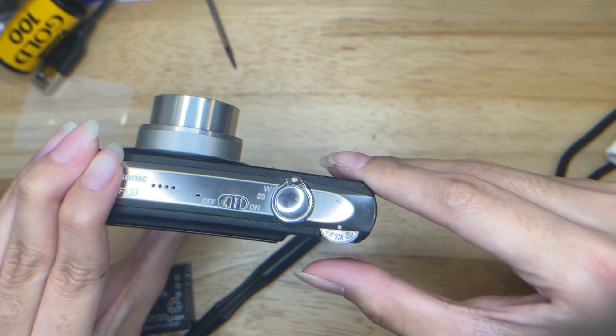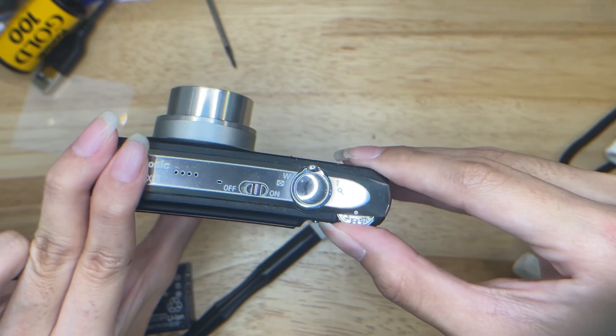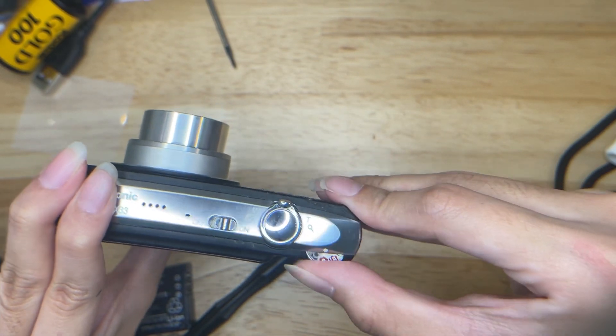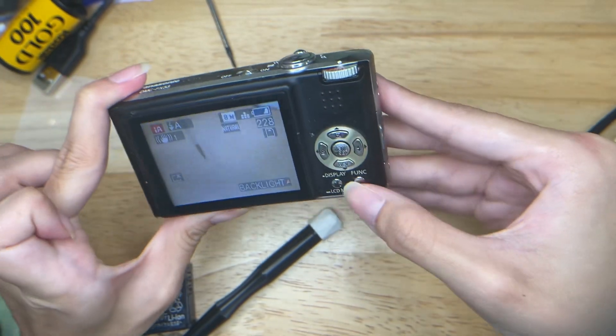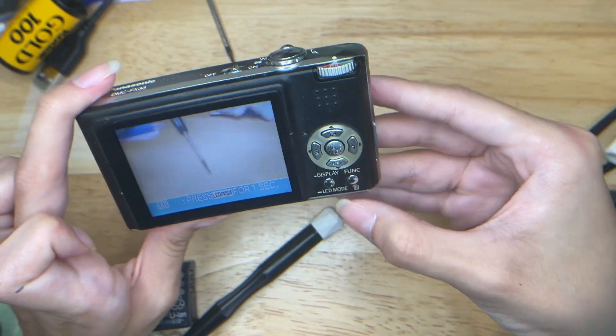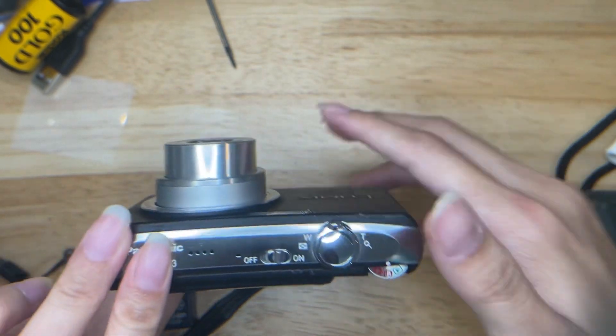Other modes you can change here, like video and macro mode, scene mode. Usually just putting it on auto will do — that's the easiest. And then this is where you can change the display. So yeah, that's it, thank you.